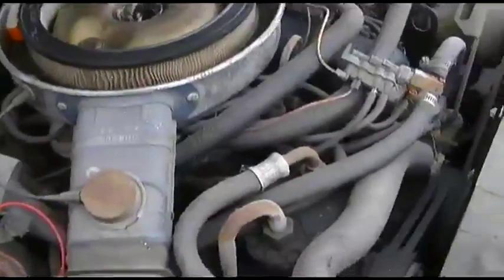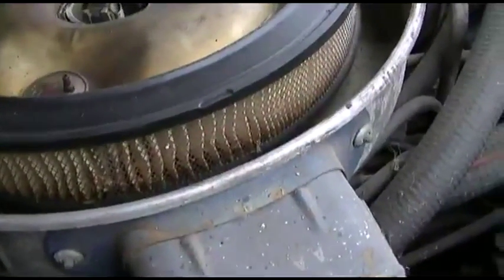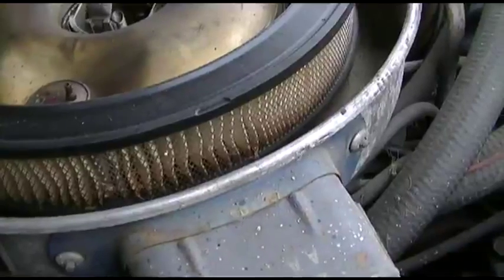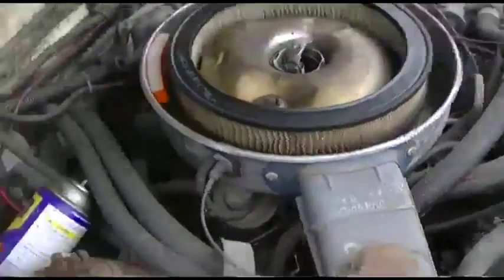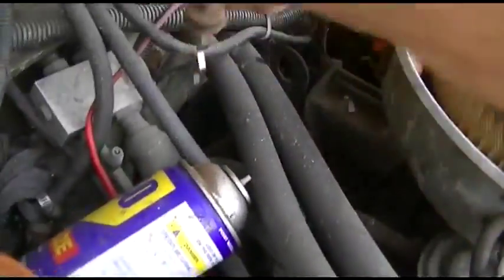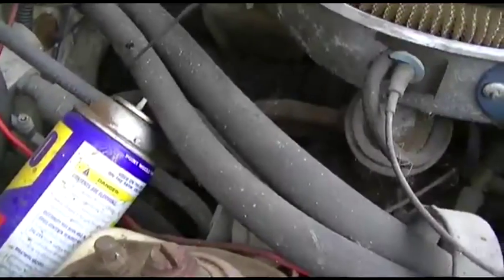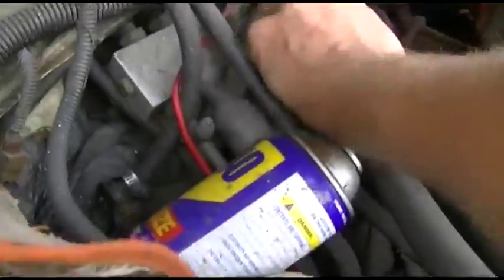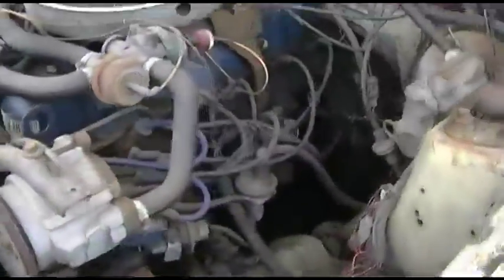The accelerator pump isn't working — it's probably all just old, dry, and hard. It's not leaking now.